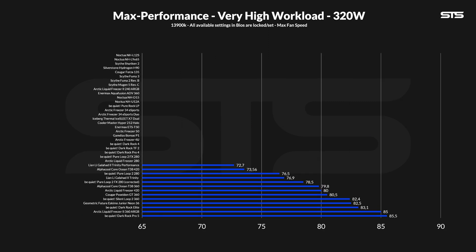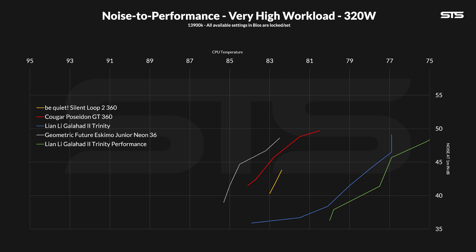Once we go all in, only the best of the best are left. At 320W through the socket, it pretty much boils down to how good your base is, and the Poseidon's allowed it to keep the CPU at 80.5°C above ambient. The overall position didn't really change, but the noise-to-performance ratio did. Now the Kuga Poseidon and Geometric Future AIO switched positions completely. At these loads, the Poseidon sits right in between the Eskimo and Be Quiet Silent Loop 2 360 — a quite good position — though still far behind the Lian Li series, but significantly better than before.